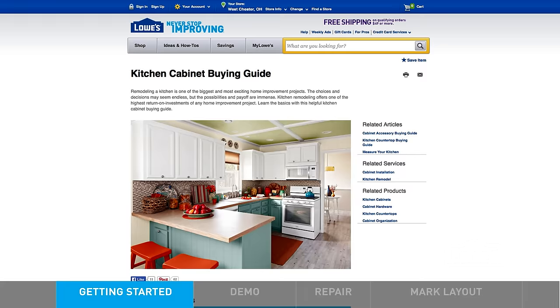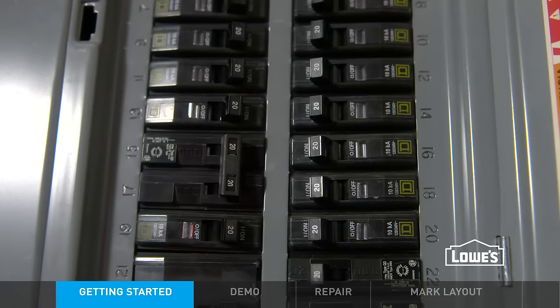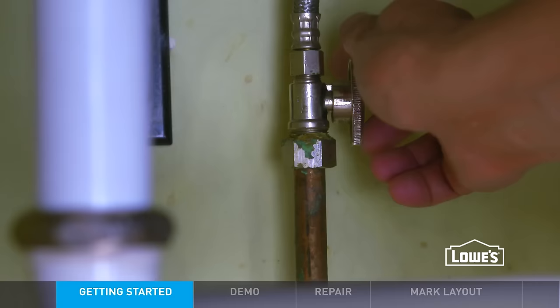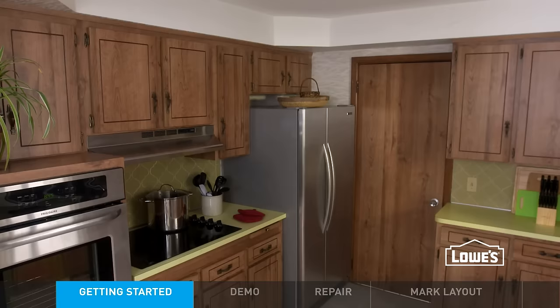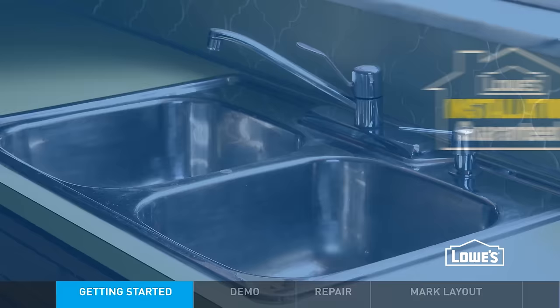Check out our buying guide on our website. Now you can begin demo. Start by turning off electrical, gas, and water to the kitchen. Then remove your appliances and sink. If you're uncomfortable doing any of this, check out lowes.com/installation for help.